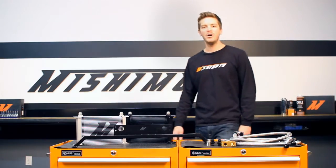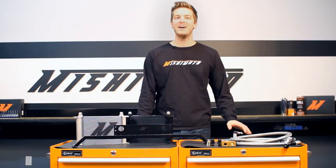Hey guys, I'm John from the Mishimoto Engineering Facility, and today I'm here to talk to you about the Mishimoto Direct Fit Oil Cooler Kit for the 2011 to 2014 Ford Mustang 5.0.